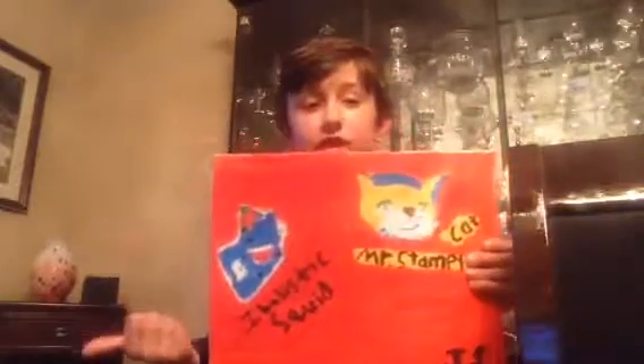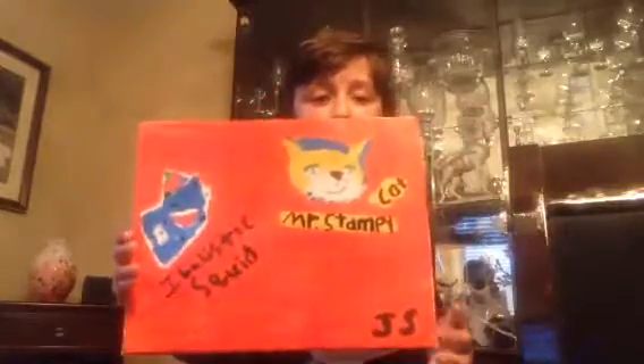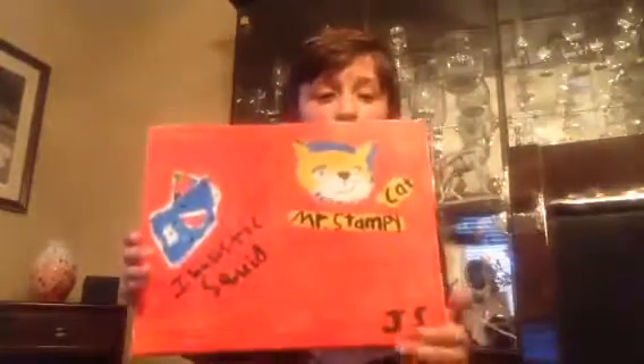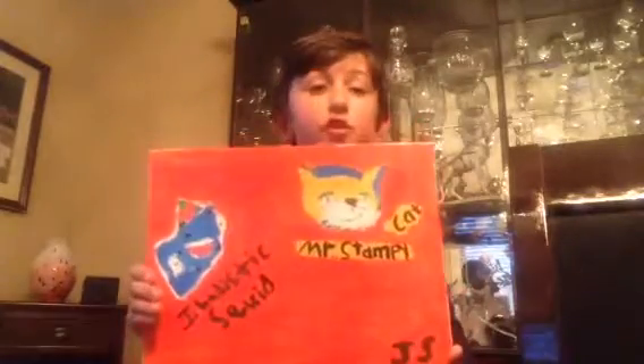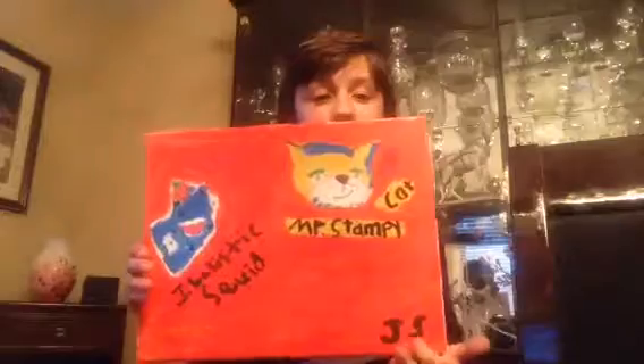You could draw any of them - Stampy, Ballistic Squid - from YouTube. Go check them out. And these are my initials here if you want to know. Just put your initials if you're making one. Mine's JS.